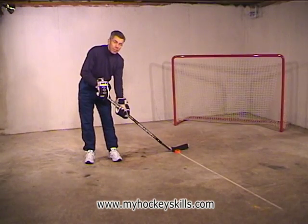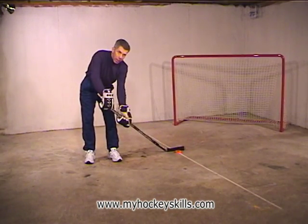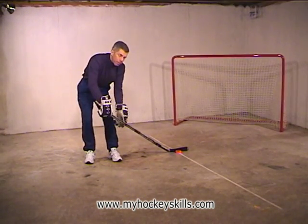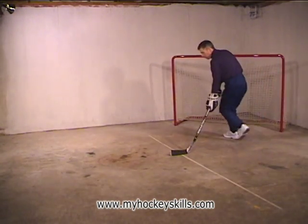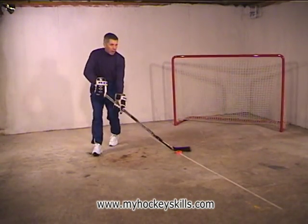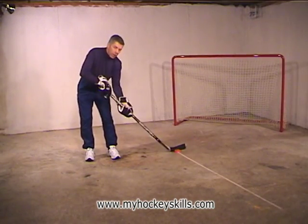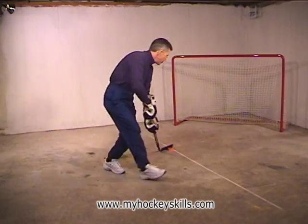Then we go on to what we call heel-toe pivot. We do heel-toe, heel-toe, and we cup the puck. To cup the puck, we take our top hand and push the stick forward, causing the blade of the stick to cup over the puck. Then we take a walk around the puck — one circle — and then repeat again: heel-toe, heel-toe, cup the puck, and around we go.